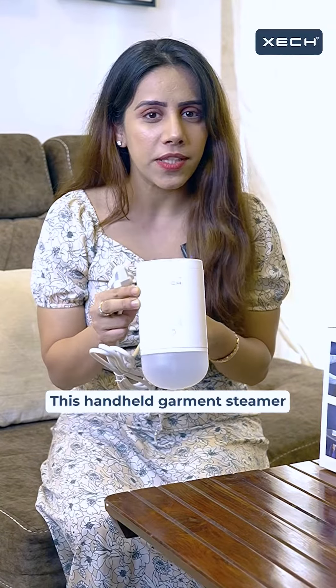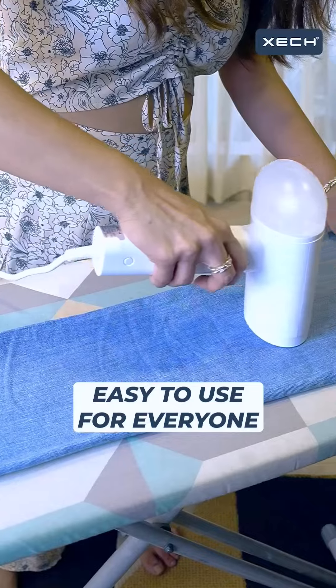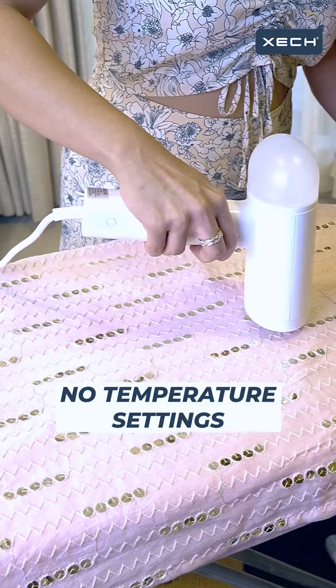This handheld Garmin steamer is versatile enough to iron all kinds of fabric: cotton, denim, organza, silk, chiffon, and sequins as well.